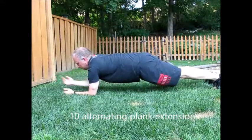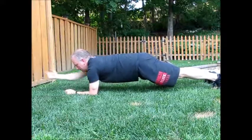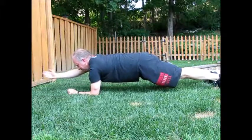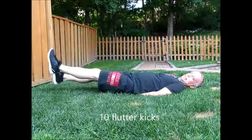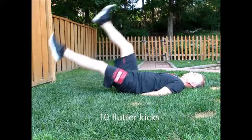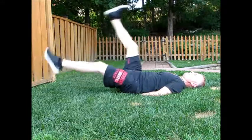Next up we have alternating plank extensions. See how my butt is a little high in the air and I don't have a straight line from my shoulders through my butt to my heels? Try to make yours a little straighter. These are giving me flashbacks to high school soccer. Go ahead and make sure that you extend all the way up, but when you come back down, don't let your legs flop into the ground.